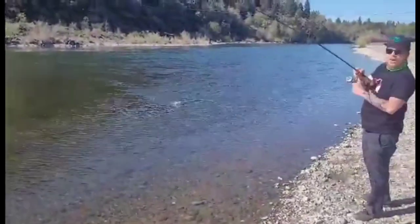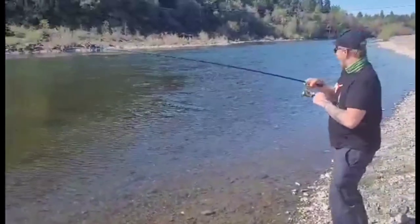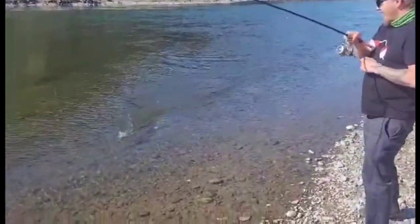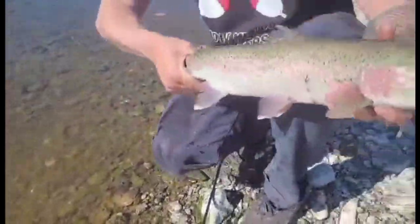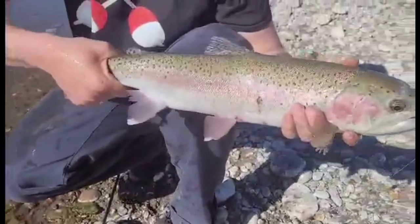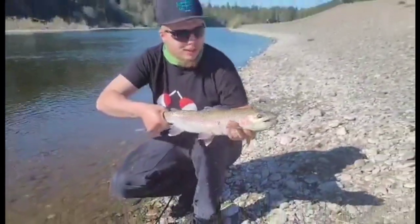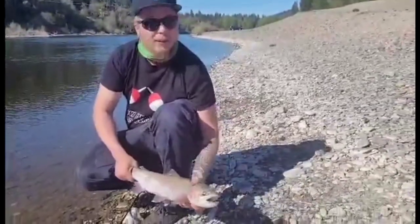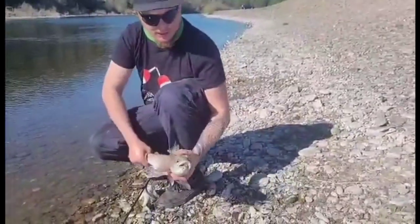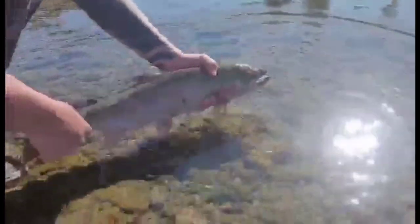Nice dude! I knew you'd be fished off before me. Oh my god! Beautiful steelhead buck here. We're gonna go ahead and release him so he can go make some more babies. Got that release — little eight-up zombie.